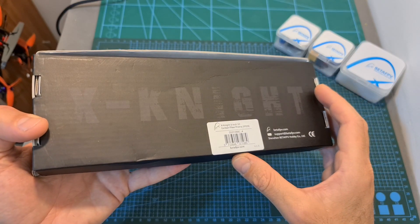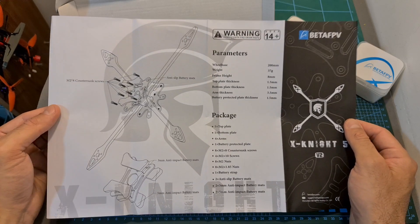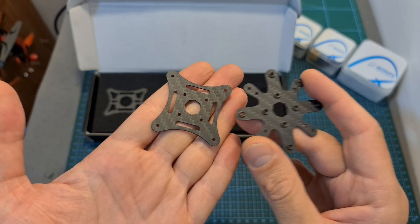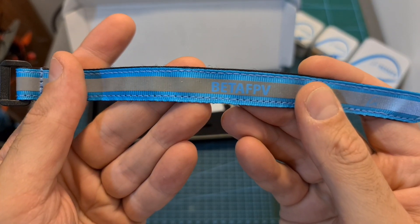Let's start with the X9 V2, which is a very light frame for ultralight 5-inch builds. In terms of packaging, inside the box you can find the assembly diagram, the bottom and top plates which secure the carbon fiber arms, a bottom carbon fiber plate for securing the battery, and a BTFPV branded 20cm long battery velcro strap.